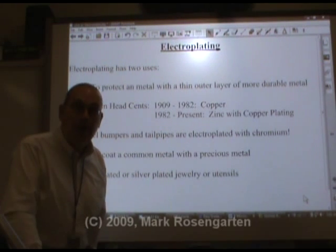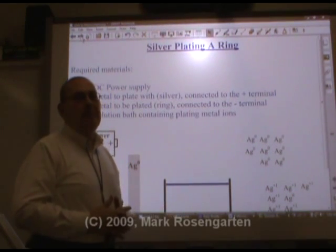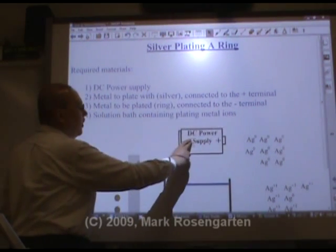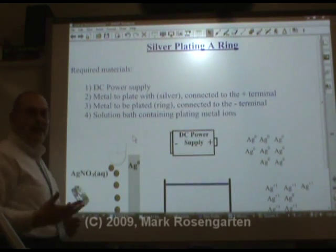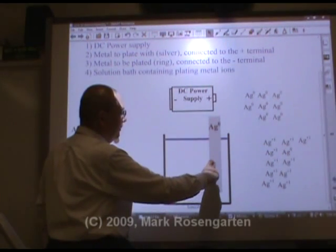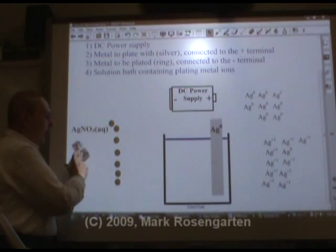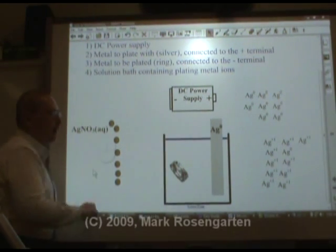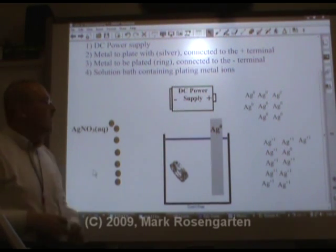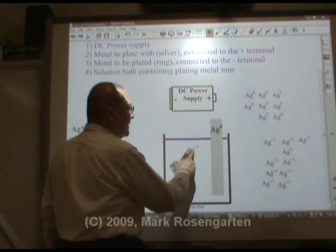Because with gold currently over $1,000 an ounce, it's going to cost you a lot of money to make it out of solid gold. So how do you silver plate an object? Well, it's actually not too difficult to do. All you need is a source of direct current — a battery. You also need a metal to plate with. If you're going to silver plate, obviously the metal you're going to use is silver. You also need the metal that you're going to plate — for example, if we're going to silver plate a ring, we need a ring. Then you're going to need a solution bath that contains metal ions of the metal you're trying to plate with. If we're trying to plate with silver, we need a silver solution like silver nitrate. The nitrate is a spectator ion.